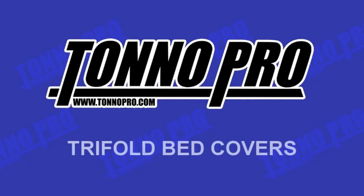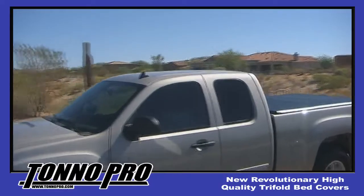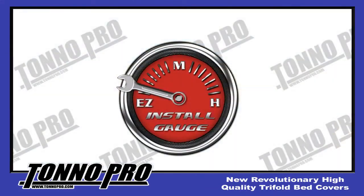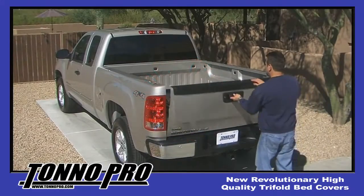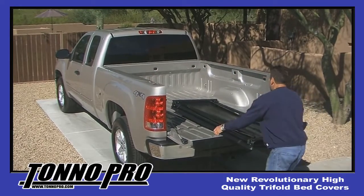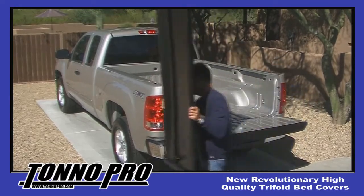Tonneau Pro Tri-Fold Tonneau Covers are among the highest quality tonneau covers produced on the market today. Aside from the unmistakable quality is how easy the Tonneau Pro Tri-Fold Cover is to install. We would like to invite you to sit back and watch one of our high quality tonneaus being installed — but pay attention, it takes less than 5 minutes to install.